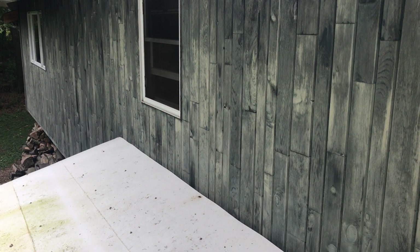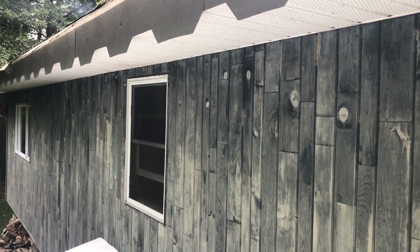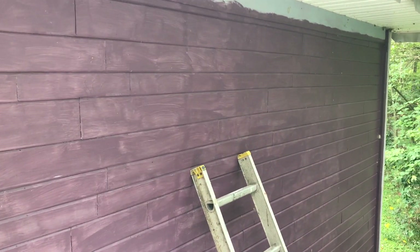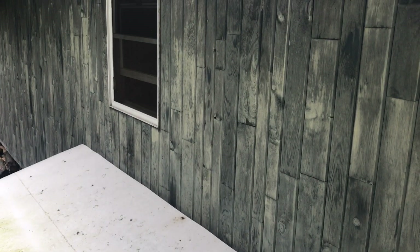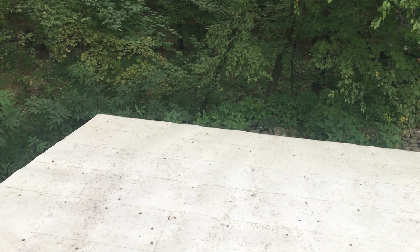I can get everything ready to go — get my trim ready and start trimming out that window, there's some more trim up here to do, and this part can go on. This has already been primed — one coat of purple — so we'll need another whole coat of purple before moving forward. I'd really like to finish the front of the house first, so my main goal is to get this edge watertight. Otherwise the roof is holding up really well and it's been about one year.